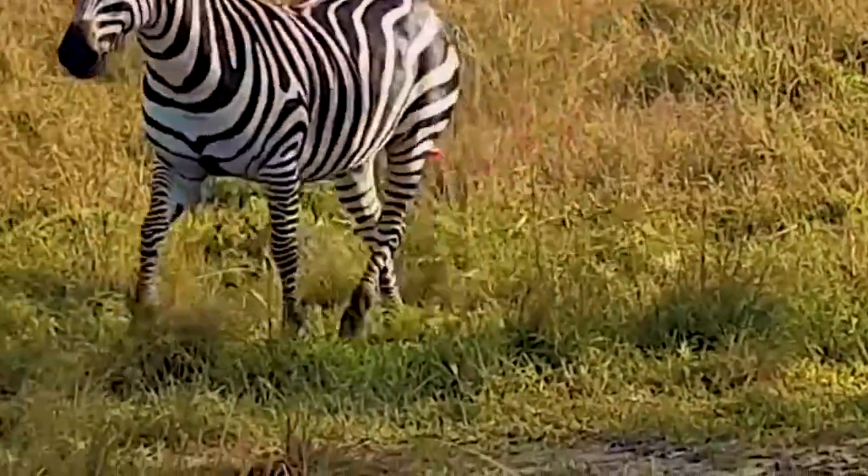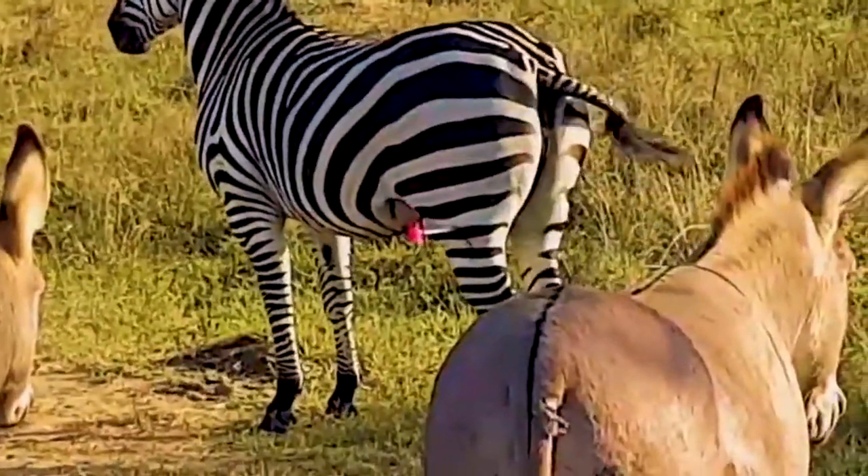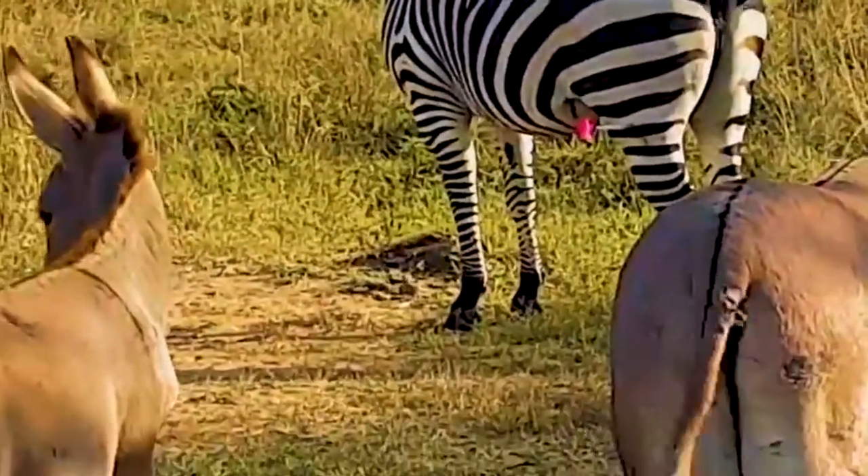We do that in the leg muscle area, or the rump, or rather the hindlimb.